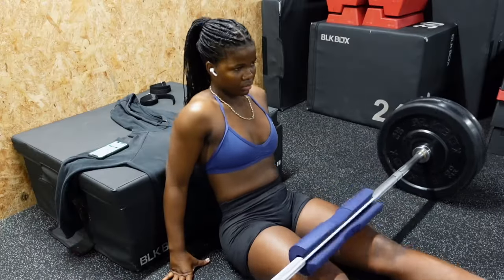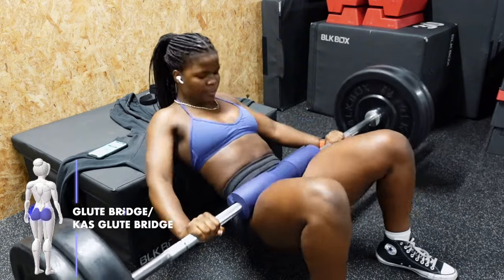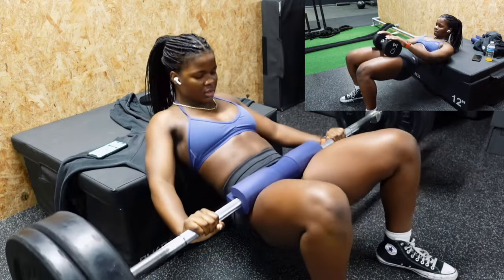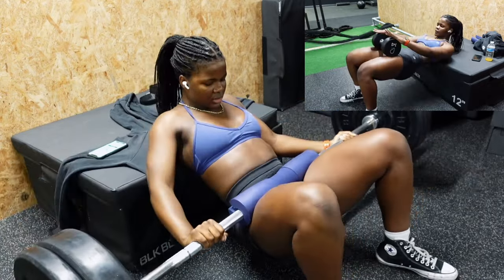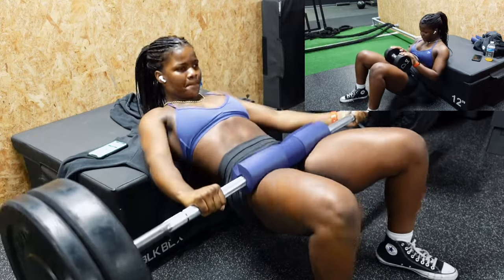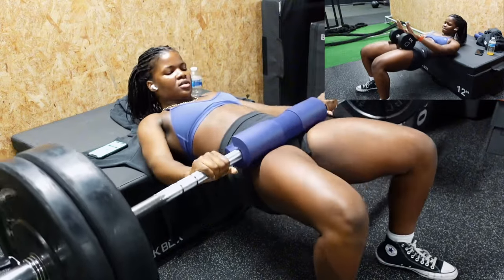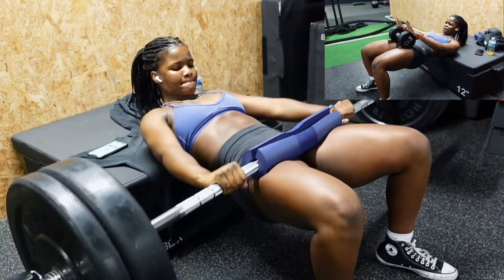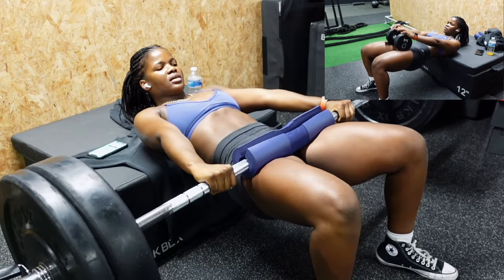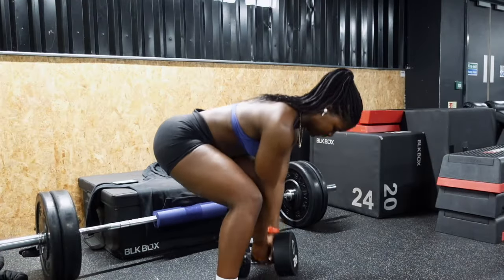Now, some of you who've been on the channel for a minute know I had the Gymshark hip pad, but it was sliding all over the place so I wanted a new one. Well, I found one on Amazon for ten pounds — they're so good, I'm gonna link it down below because we don't gatekeep over here. Funnily enough, it matched my sportswear perfectly, which was just a coincidence — I got to the gym, pulled it out, and thought 'damn, this is a cute moment.'